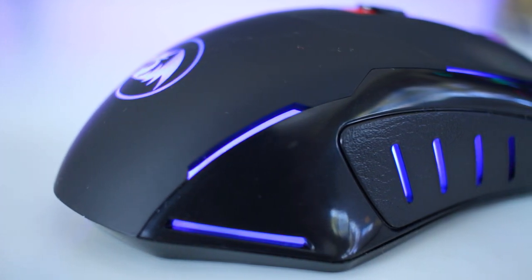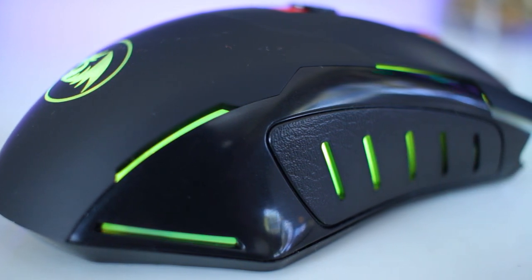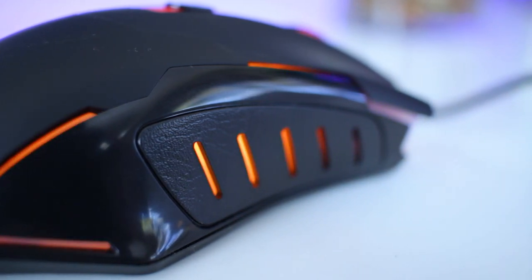Moving on to the right side, which is exactly like the left side except for the two buttons. This makes the Pegasus perfect for both left and right-handed users — you just don't have the two buttons on the right side, but that's not really that big of a deal.